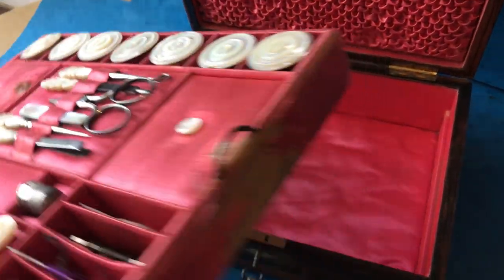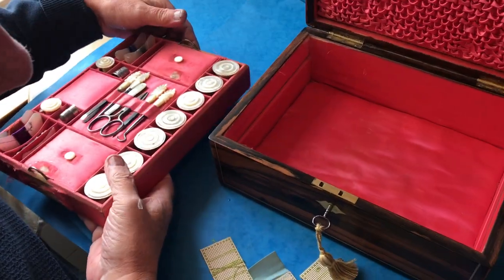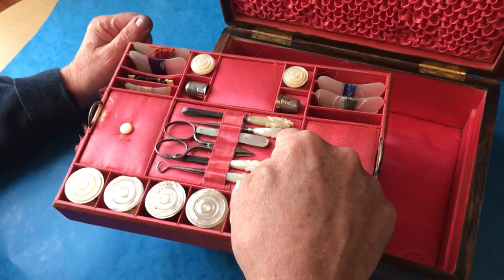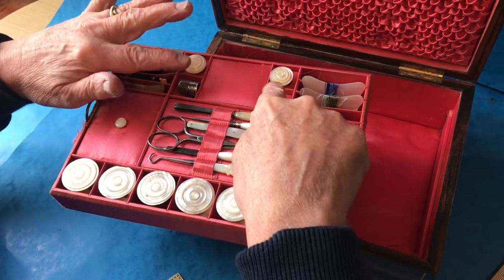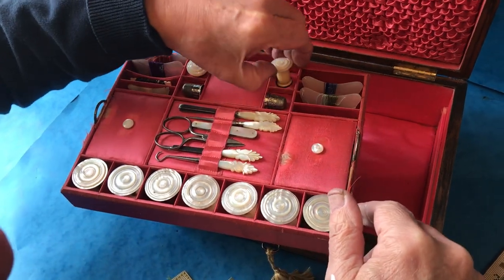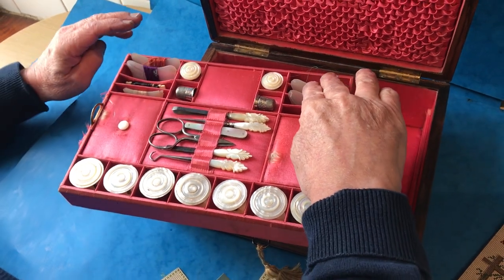But it's generally in beautiful condition — all the original silk inside. You've got all these sewing reels, stilettos, and all sorts of tools on the front. Winders at the back, silver thimbles, a tape measure on one side and a waxer on the other.